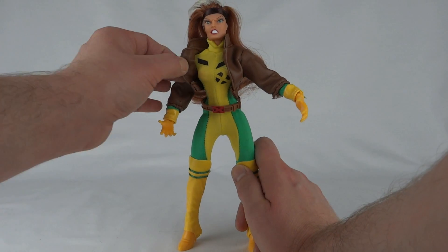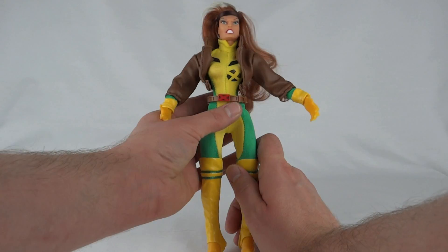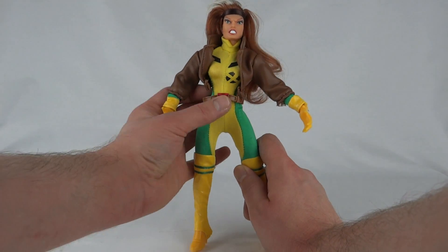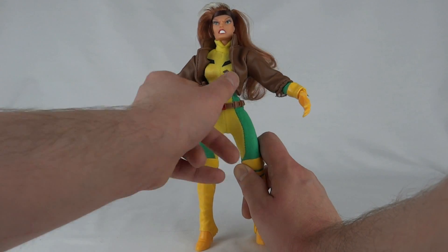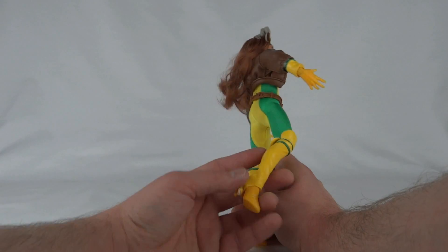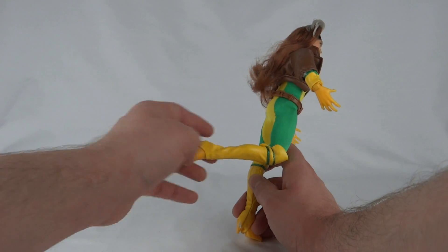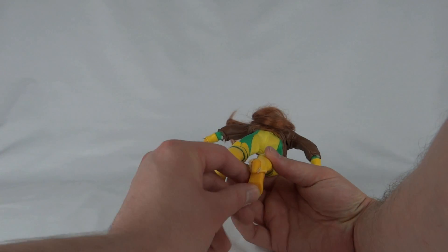Then we've got this leather jacket which is quite cool — nothing on the back, definitely a short women's jacket. It comes with a plastic belt that seems to be way too big for the waist — I suppose you've got to push it down a little bit. Then you've got the lycra costume.